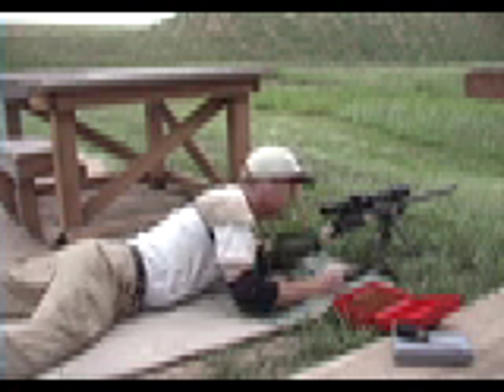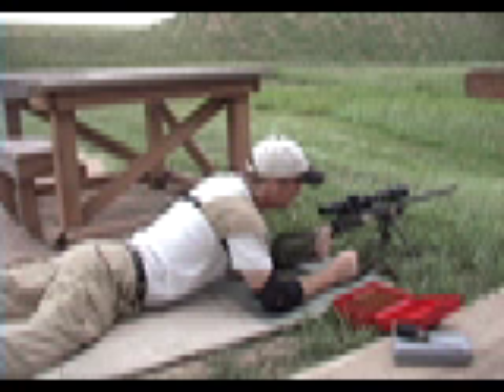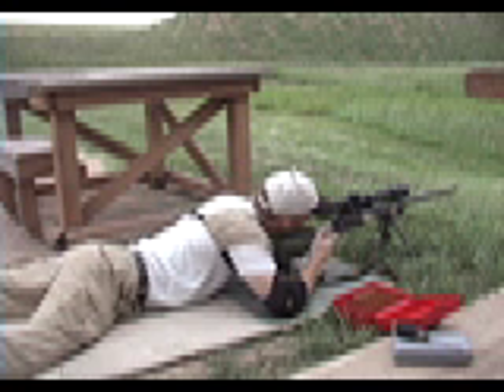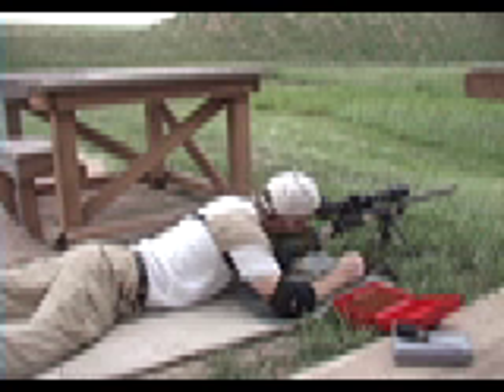Interestingly enough, that one's actually a little high. The windage is right on. I'm checking the wind flag when I look up.